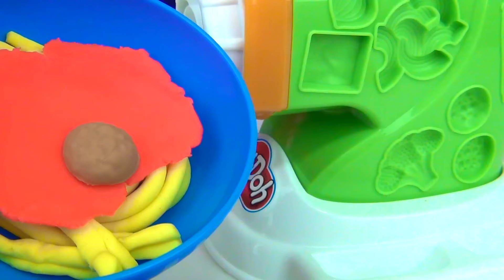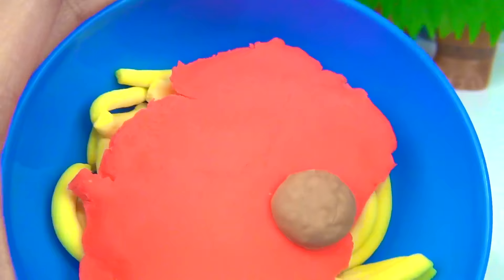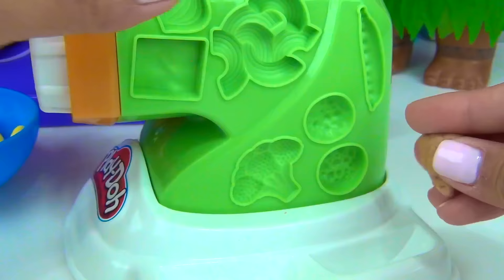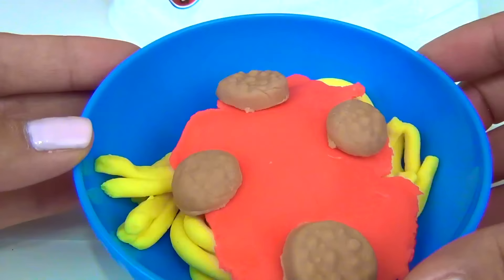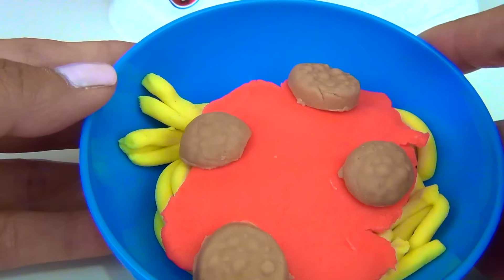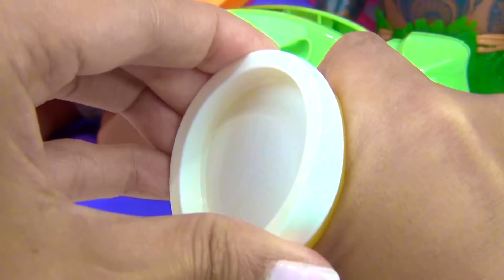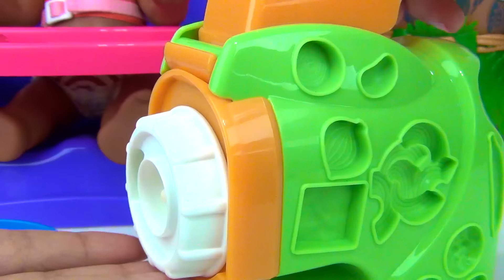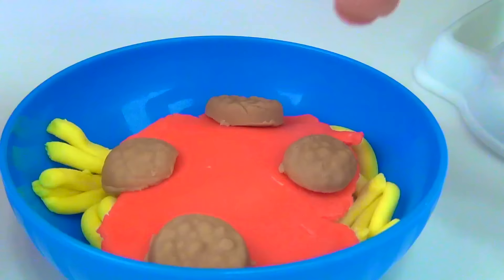Of course we need some more. Our spaghetti with meatballs is almost ready. We just need some cheese up on top. For our cheese, we need some white Play-Doh. Load it in. Let's get our knife, and on to our spaghetti it goes.